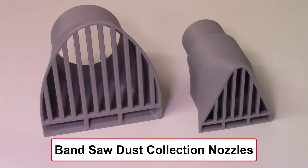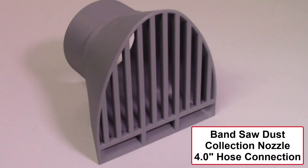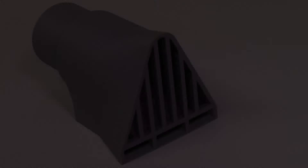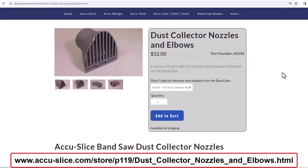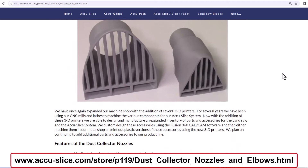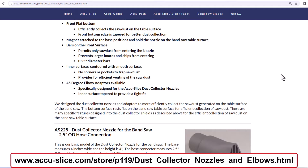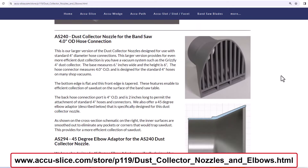This video is part two of a two-part video series on dust collection nozzles specifically designed for a bandsaw. This video describes the dust collection nozzle designed for a standard 4-inch hose connection. A previous video described the dust collection nozzle with a 2.5-inch hose connection designed for attachment to a standard shop vacuum canister. For additional details on the dust collection nozzles for the bandsaws, please visit our webpage on these nozzles. The link to this webpage is listed below in the description section of this video.